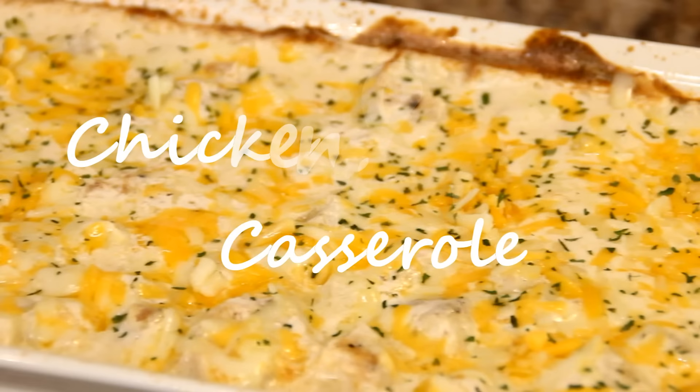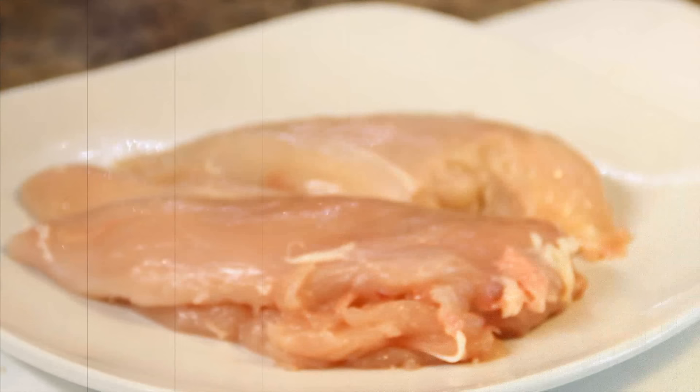Hey guys, how you doing? Dave from Cook and Share here. Today we're doing up another simple, easy comfort food: chicken potato casserole. I know you're gonna want to make this, so let's get started.